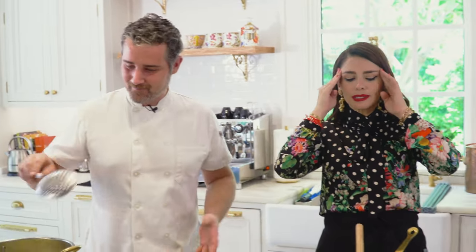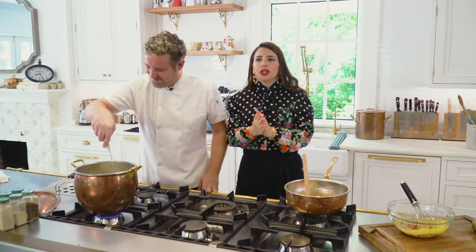The concept is: you could do it, but it's not good. You could put cream in, but that doesn't make it okay. Basically.